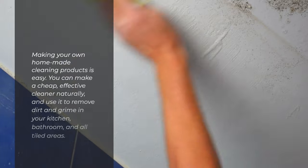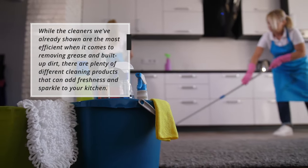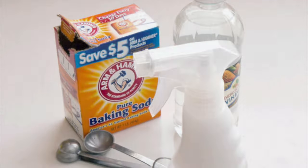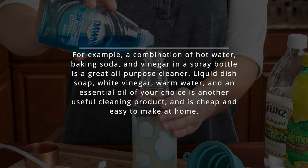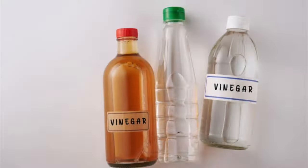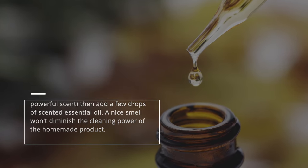Making your own homemade cleaning products is easy. You can make a cheap, effective cleaner naturally and use it to remove dirt and grime in your kitchen, bathroom, and all tiled areas. A combination of hot water, baking soda, and vinegar in a spray bottle makes a great all-purpose cleaner. Liquid dish soap, white vinegar, warm water, and an essential oil of your choice is another useful and inexpensive option. If you don't like the strong scent of white vinegar, add a few drops of scented essential oil — a nice smell won't diminish the cleaning power of the homemade product.